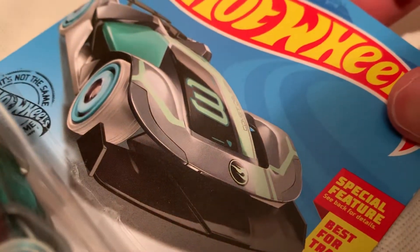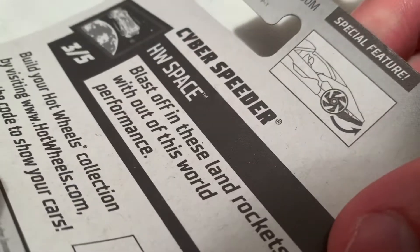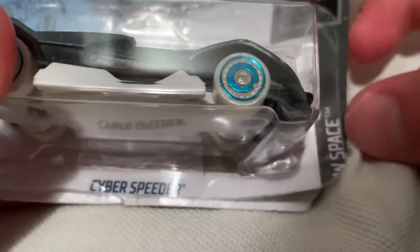Hey YouTube, it's me Jun. Here's the Cyber Speeder. It's a treasure hunt — I forgot my own case. So there it is.